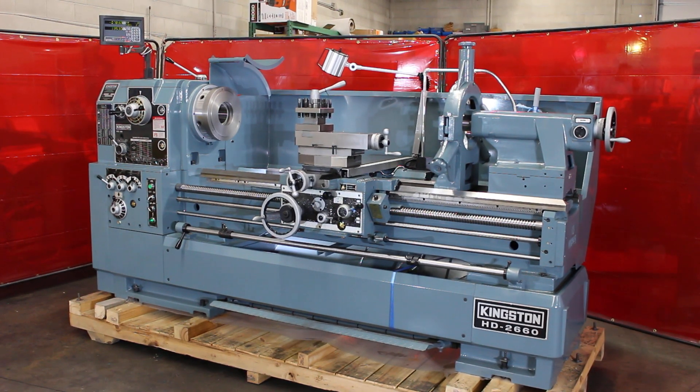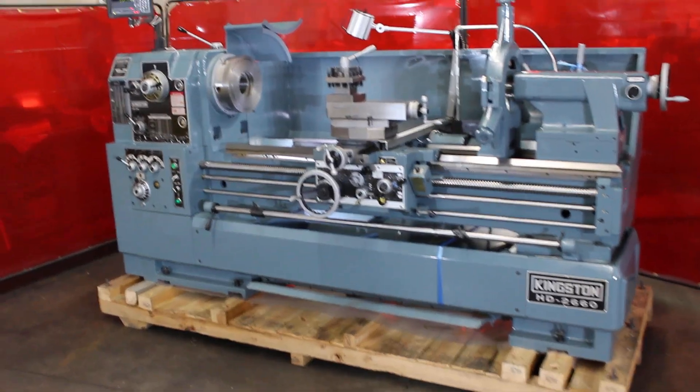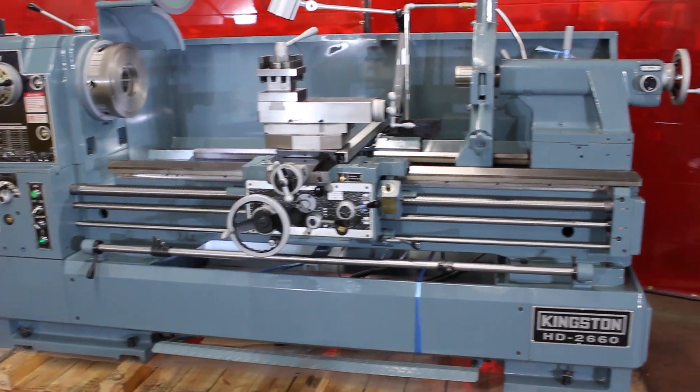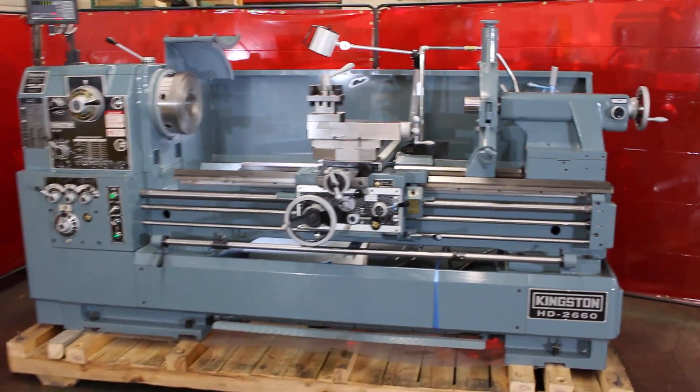Hi, this is Bill with Machinery Consultants. We're out in Salt Lake City, Utah. We'd like to thank you for your time to preview this new Kingston HD 2660 high-precision tool room lathe. We're proud to offer these here at Machinery Consultants out in Salt Lake City, Utah.